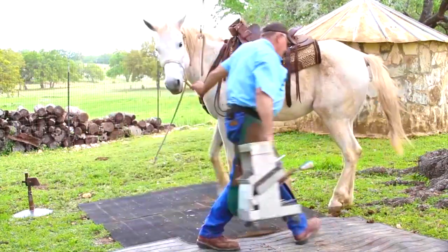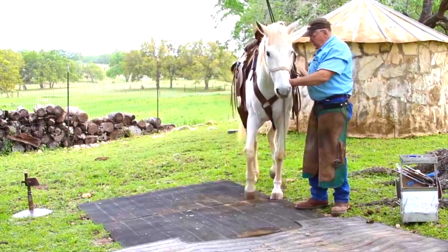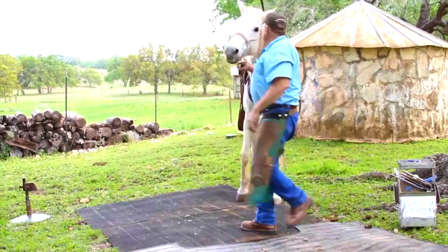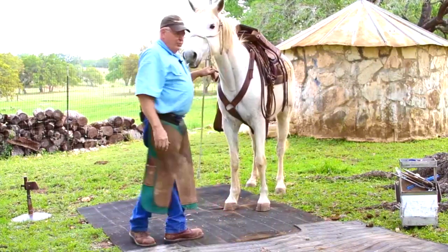We have trimmed the foot, shaped the shoe, nailed the shoe. Now we'll clinch and that foot will be complete.